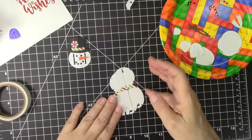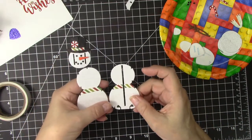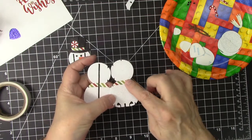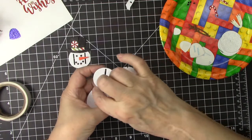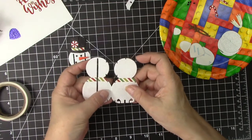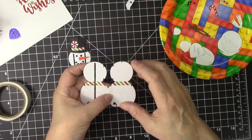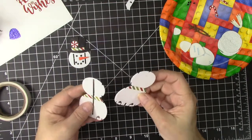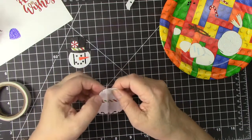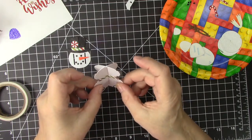Now we have the two main snowman pieces. One has a notch in it and one doesn't. There are two pieces that go here and one piece that goes here. We are going to hold them so these notches are facing each other, with the insides towards each other, and we've attached the scarf. So now we can slide this through and then just maneuver it a little bit until the top piece connects. You can see that was very easy to do.